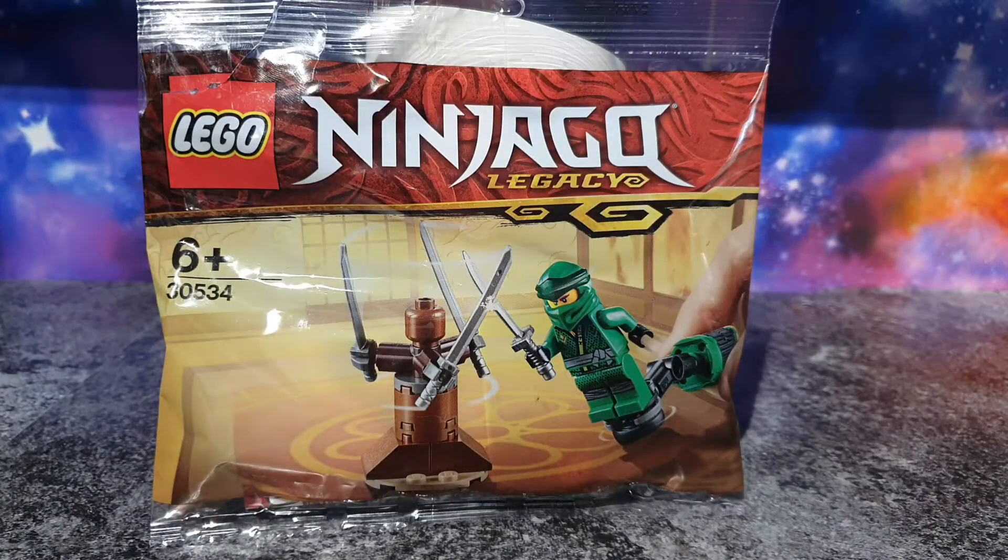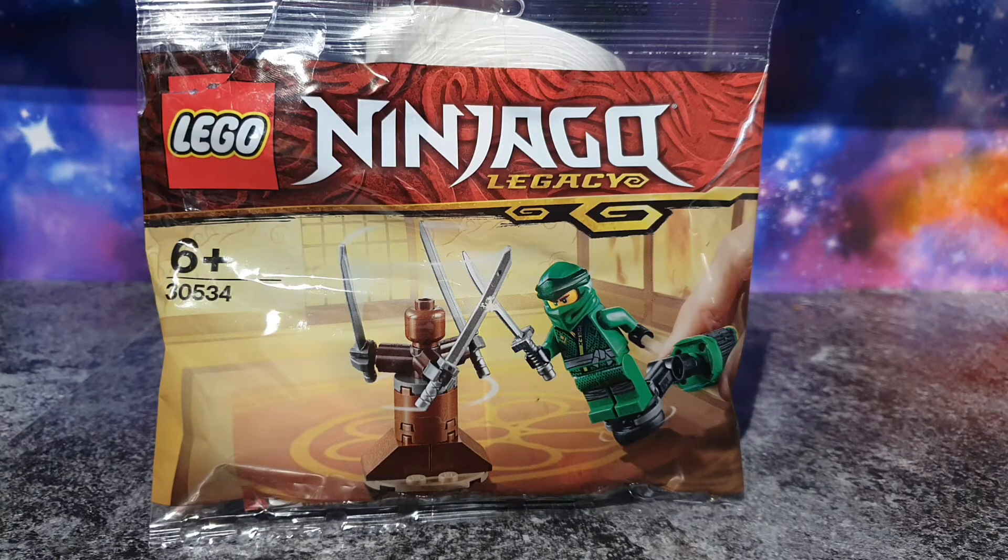Hey guys, welcome back to another video. In today's video we're going to be reviewing set 30534, it's a Legacy polybag. I'm going to fit it in this week. The next review which will come out tomorrow would be the Cole one, and then on Sunday it will be the Kai one. The reason why I'm not reviewing lots of Ninjago is I'm waiting for the new LEGO Star Wars sets to come out on August 1st, and then it will just be Star Wars from there. Leave a comment down below if you want to see me do other things.